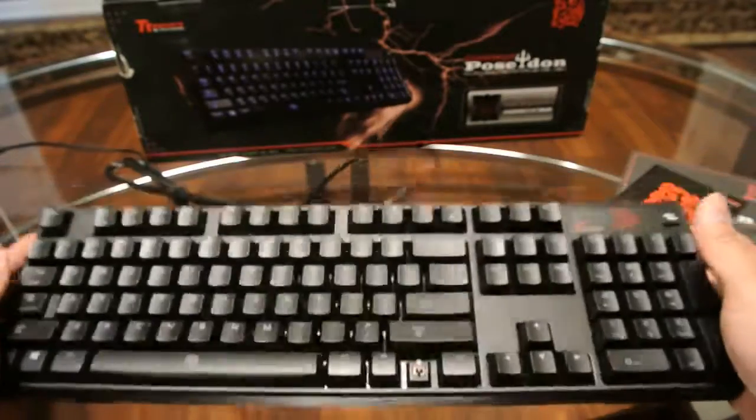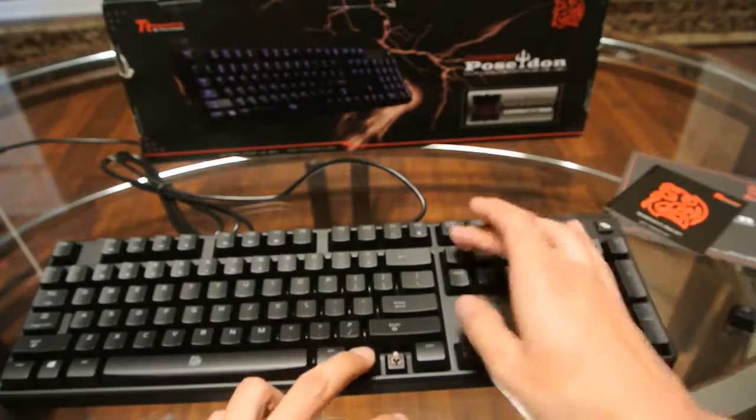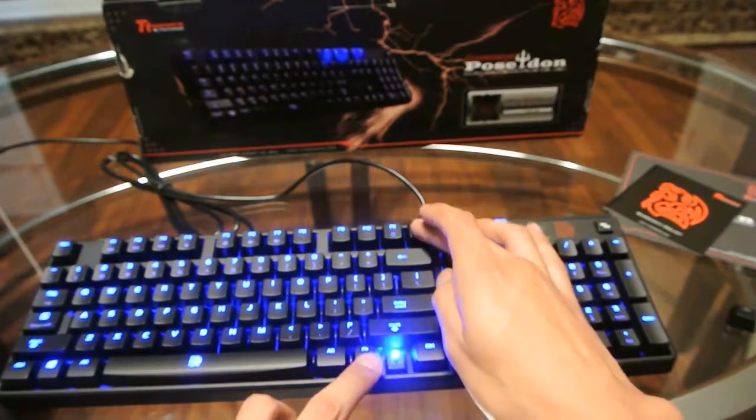On the front side, here's the cable itself. It has four different functions to light up. If you hold down the function key and light up the keyboard, it has four different intensities from low to high.